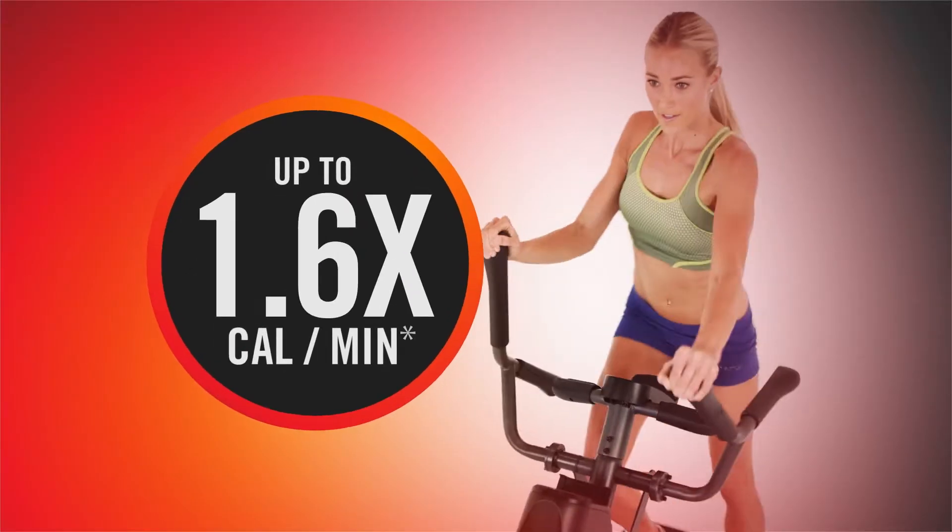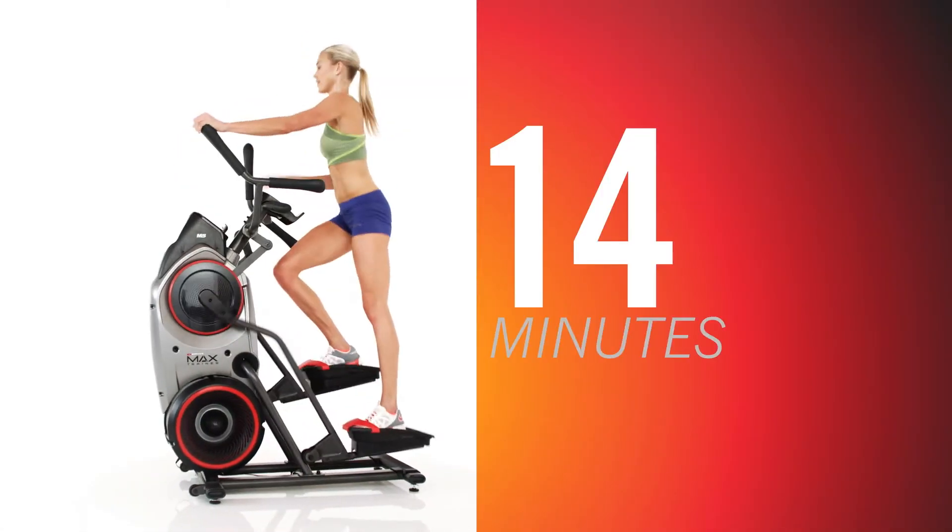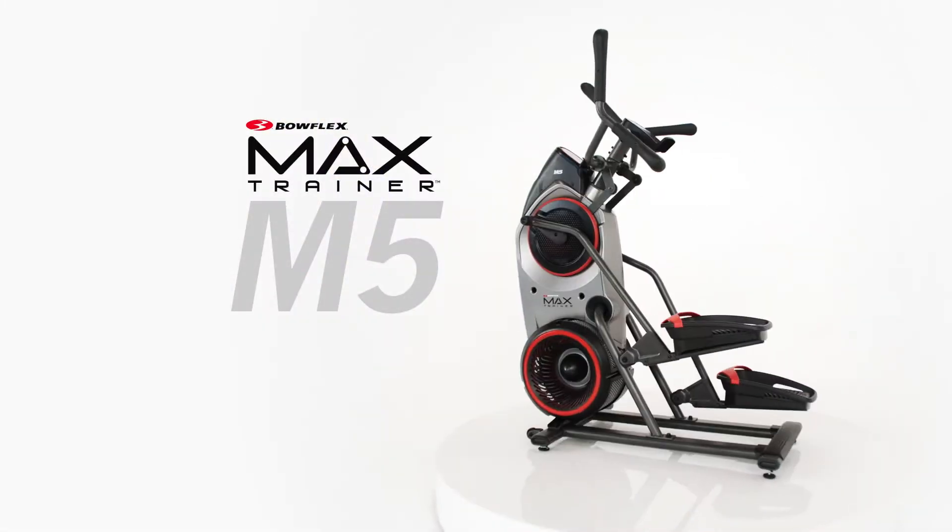Experience Max for yourself and burn up to two and a half times the calories in just 14 minutes. The Bowflex Max Trainer M5.